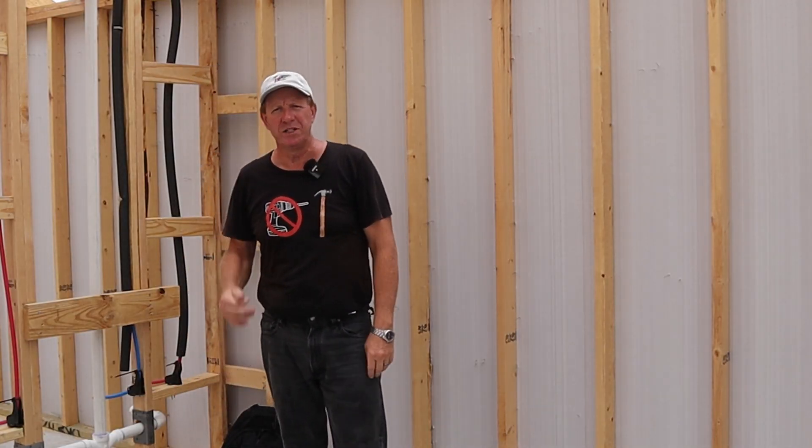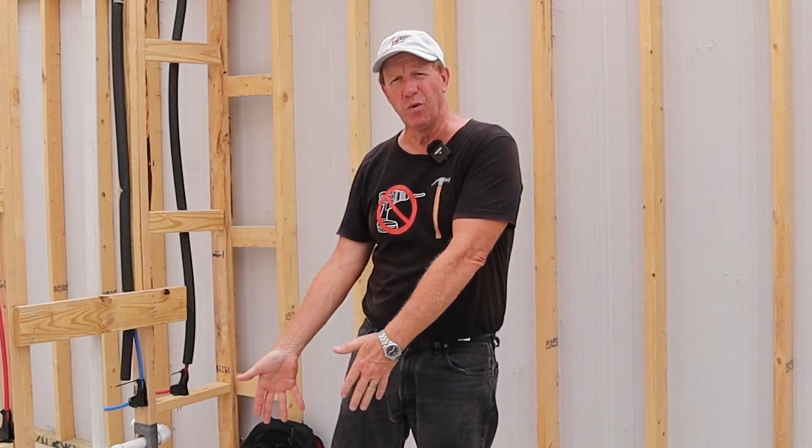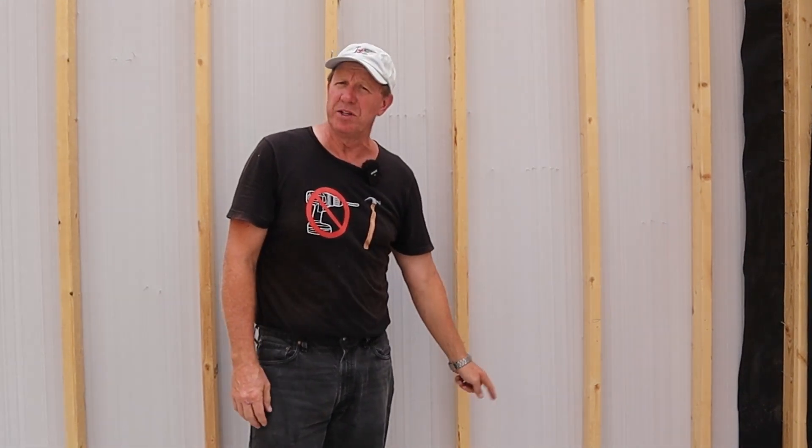If you missed the first two videos, don't worry — I'll have a link down below so you can go back and watch them. As a recap, the first video talked about what you should look at before you start to build, all the way to the foundation. The second video started covering framing from the bottom plate up to your windows and doors. Let's continue on with this framing.